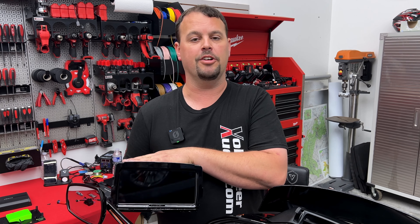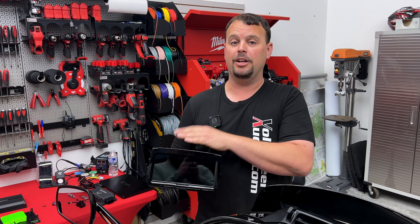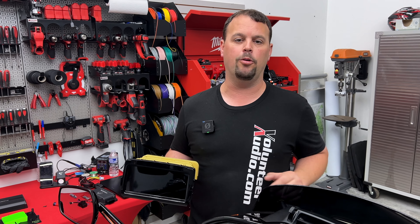In my hands is the new Soundstream Reserve V2 Radio. I have one here to test, to share with you the features and how it performs.